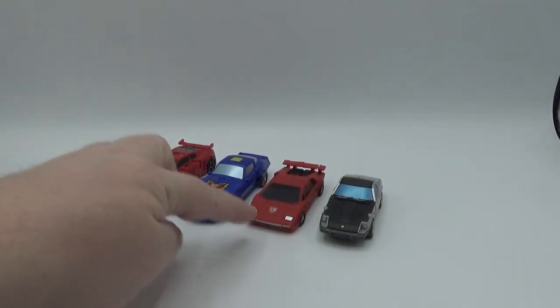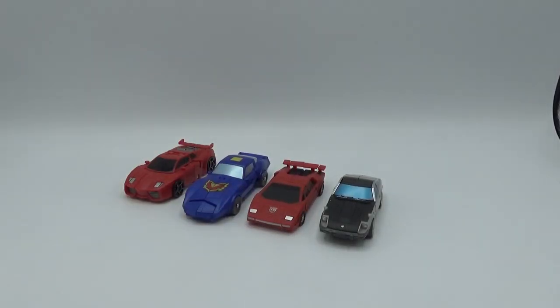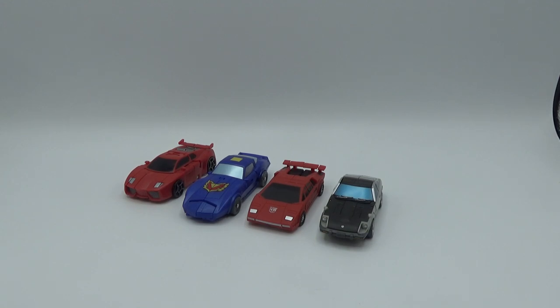There he is next to Iron Factory, Magic Square, and New Age. With Mechanic Studios and McFans Toys, they tend to be a little bigger, so they don't really scale well with the other three big Legends companies. But there you go — just showing you a little bit of scale.